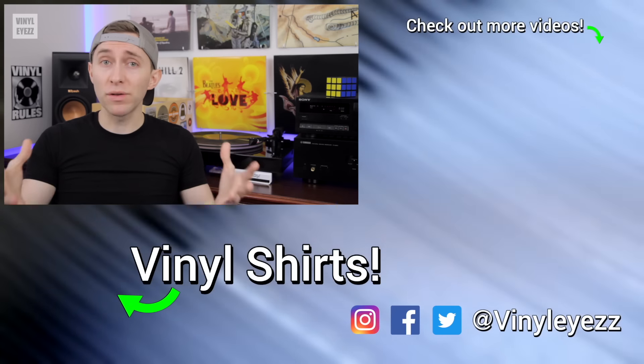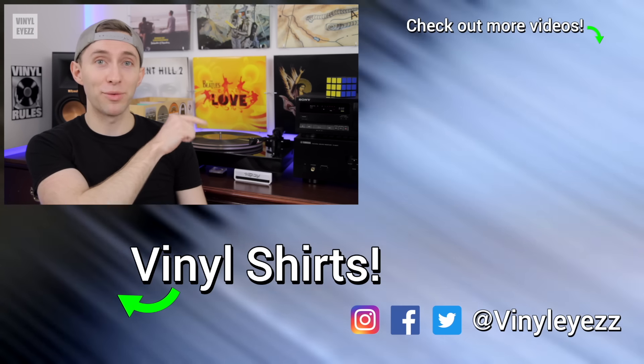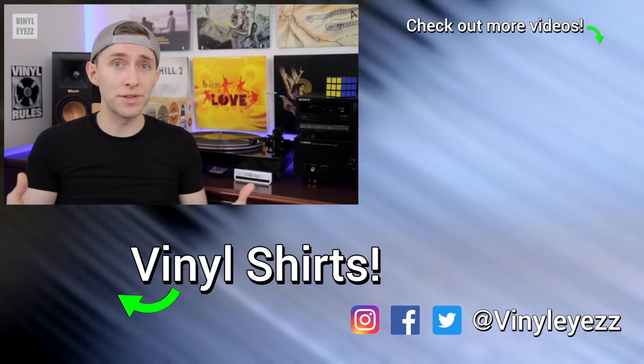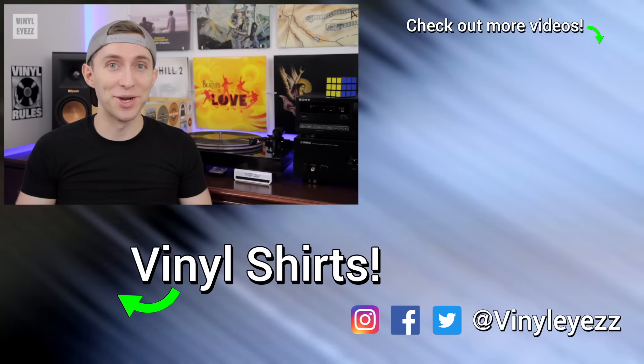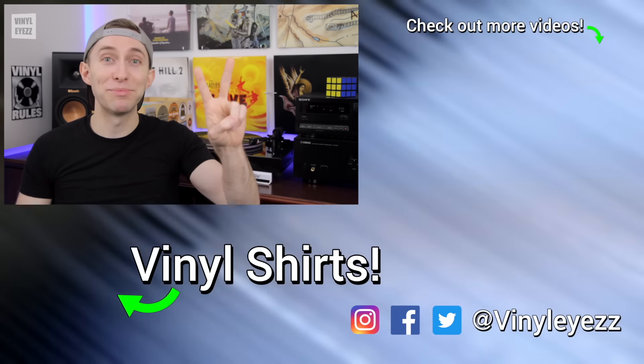I hope this video has helped you with your vinyl audio setup. If it has, let me know down in the comments below — I'd love to hear from you. And if you love vinyl just as much as I do, smack this red subscribe button and hit the bell notifications so you won't miss out on future videos. Most importantly, friends, have a fantastic day and keep spinning that vinyl.